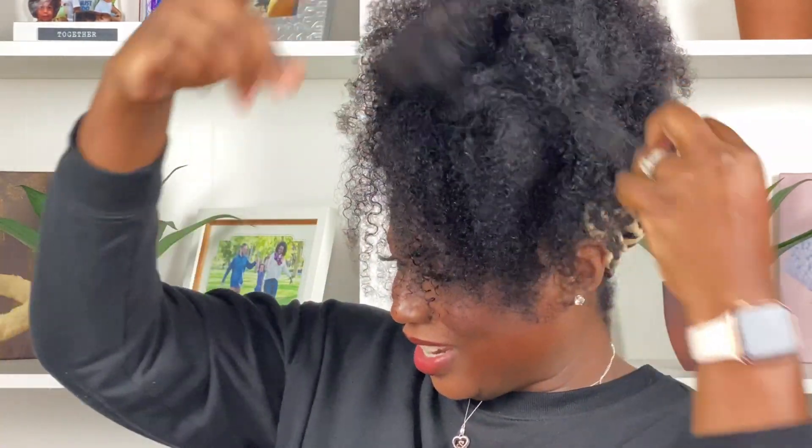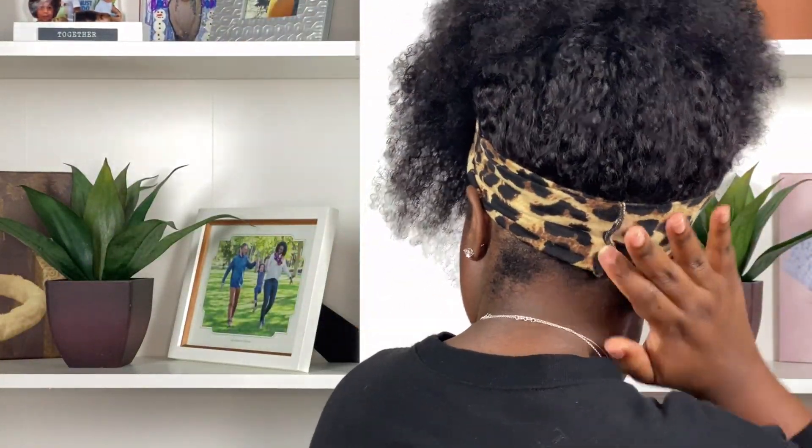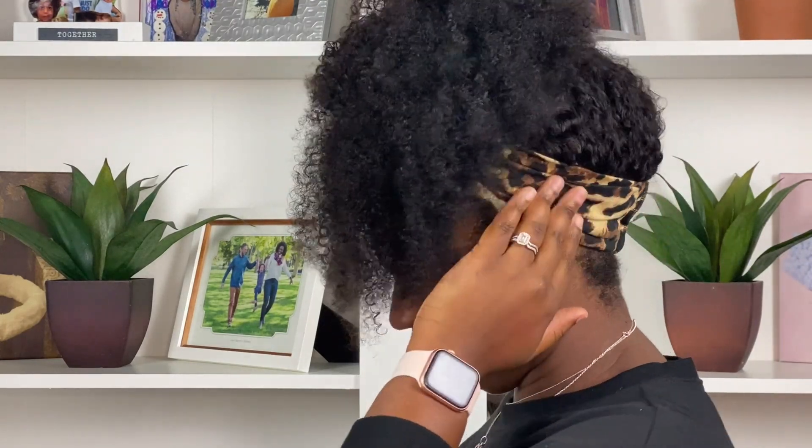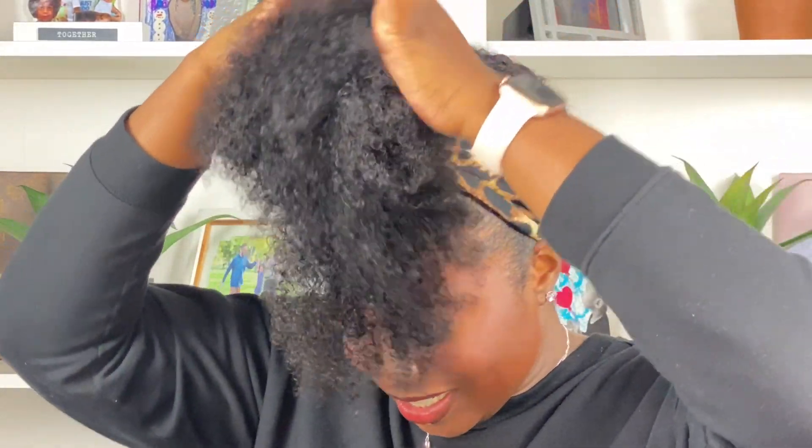This is the half up half down. Let me try to do all of it up. First of all, this by itself is a whole look — like who even needs a bun? Are y'all for real right now? Like this is a whole look in itself. All right, let's put this in a bun. So this is like your messy bun — I just threw this up real quick. I'm sure if you wanted to brush it out and get it super cute you could, but this is a good messy bun for me.